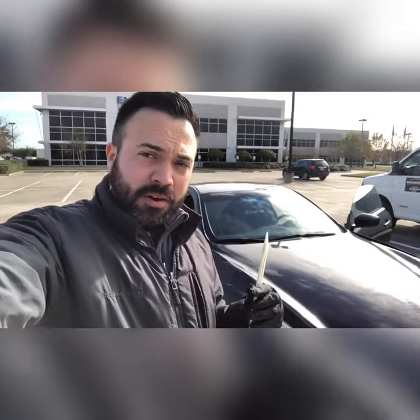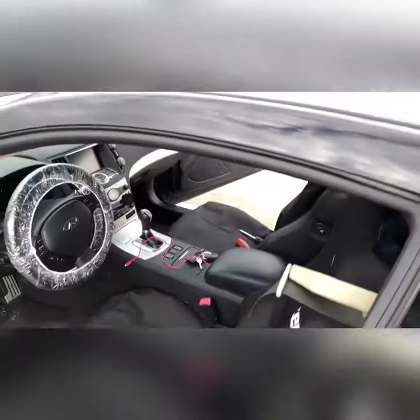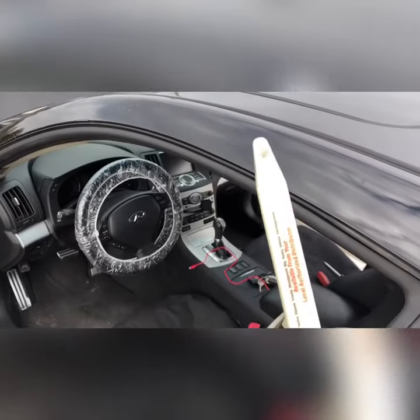Hey guys, TJ with Windshield Fitters. I'm going to be showing you how to take off the side panels on this G37 2008. Very simple to do. The way you take this off on this Infiniti, grab one of your bones.